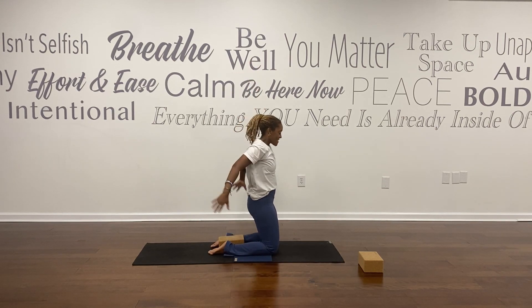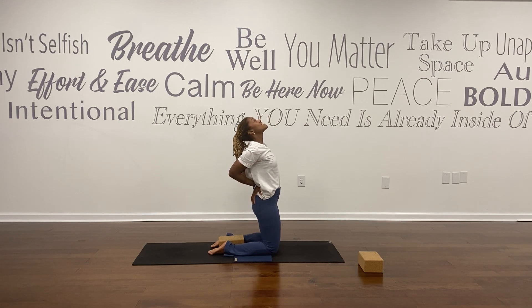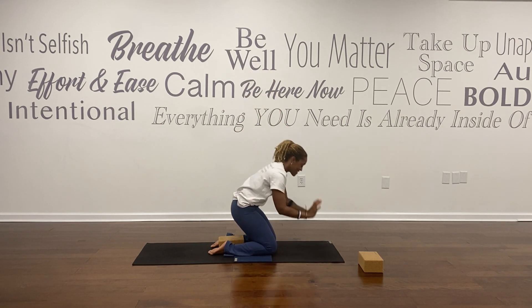Take your arms out wide. Press into your shins, arms reach up. Palms come to your lower back — Ustrasana, Camel Pose — a heart opener. Chin to the sky. Rise up to neutral spine.